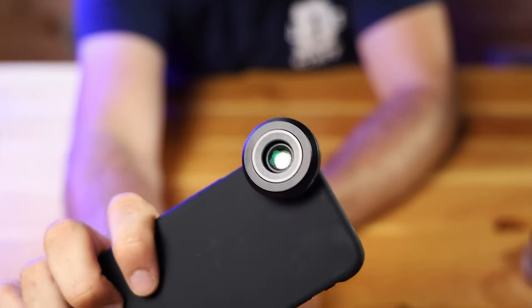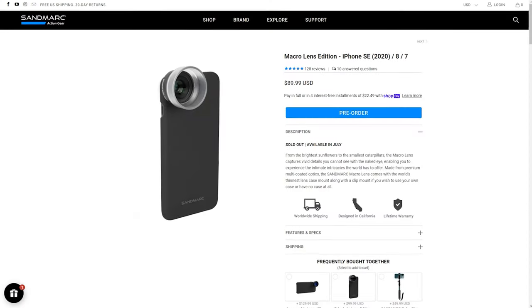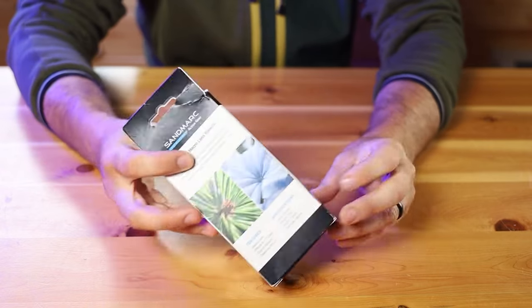Hey, what's up everybody, Josh here, and this is the macro lens from Sandmarc, built specifically for the iPhone. I've been wanting to test out some auxiliary lenses for a while now, because frankly I didn't really see what all the fuss was about. Add-on lenses just seemed like a gimmick. Anamorphic lenses, for instance, while they produce some really unique results, have pretty limited uses when it comes to capturing photos and videos on your phone. So when Sandmarc reached out and suggested I try one of their macro lenses, I decided to give it a go, fully expecting to be annoyed and disappointed. Spoiler alert: I was wrong. Full disclosure, Sandmarc supplied the macro lens kit for this review, but they did not sponsor this video in any other way and they don't have a say in what goes into my reviews.